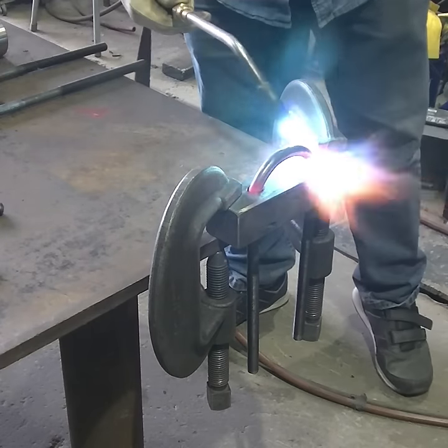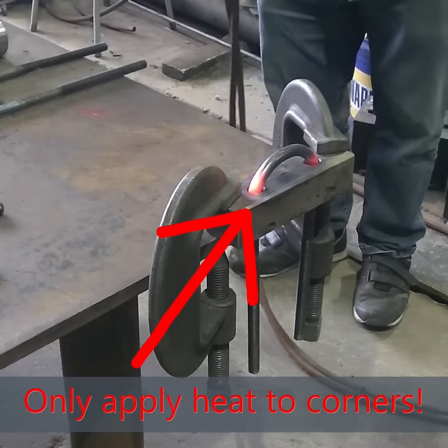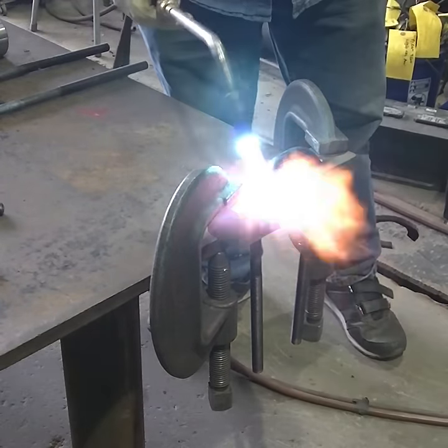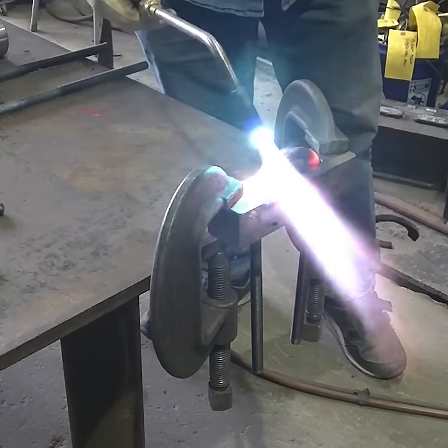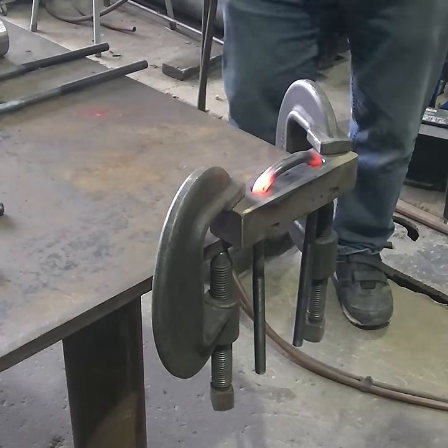Another little point too: some people that are used to oxygen and acetylene will notice that I was not running a neutral flame, and that was on purpose. I was running a flame acetylene-rich, because if you run oxygen-rich at all on a rosebud, you'll start burning them up. They get too hot inside.